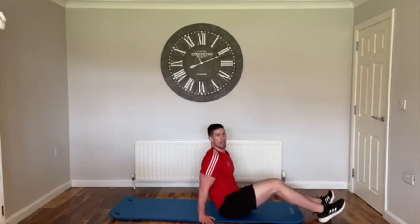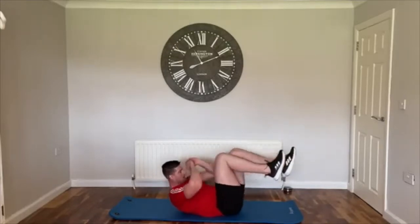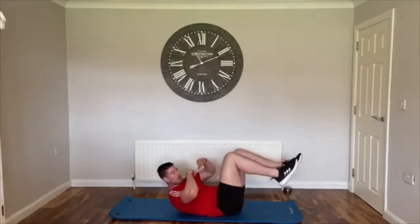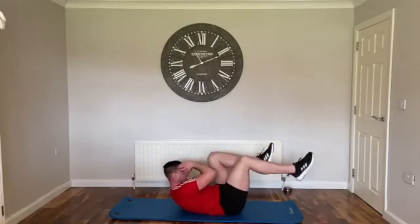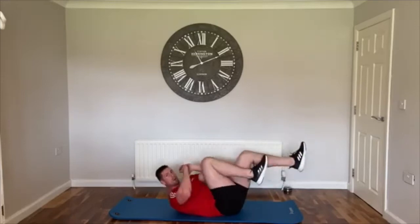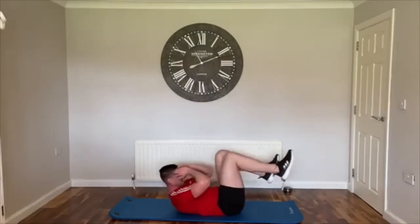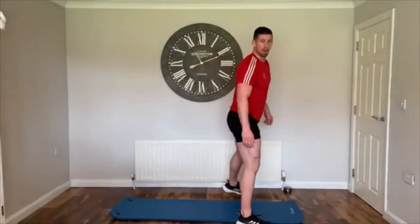We're on the mats again — bicycle crunch. Lift up, opposite arm to opposite leg. Let's go! Make sure that chest is up off the ground, rotate, use your elbows and hit it off the knee. If you want to challenge yourself, extend the range of the legs out; if not, shorten it in a bit. Really put pressure through that core. Keep going, push through — three, two, one, relax. Nice work!